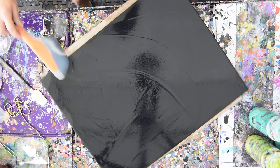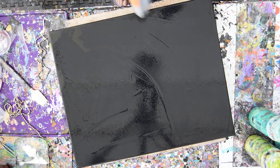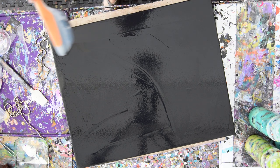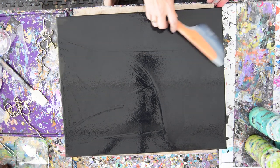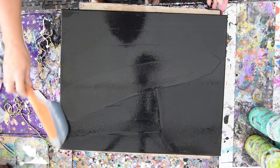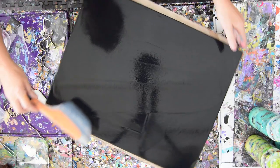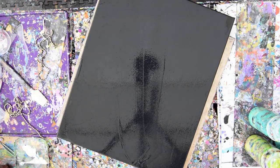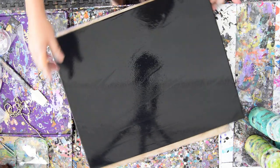GAC 800 by Golden is a pouring medium. I don't use it straight as the only pouring medium because it's 70 bucks a gallon. I'm seeing that the paint is not necessarily agreeing so thoroughly with that primer, but it doesn't really matter at this point. I'm going to throw that spatula in the bucket — available on my Amazon link below, Show More.